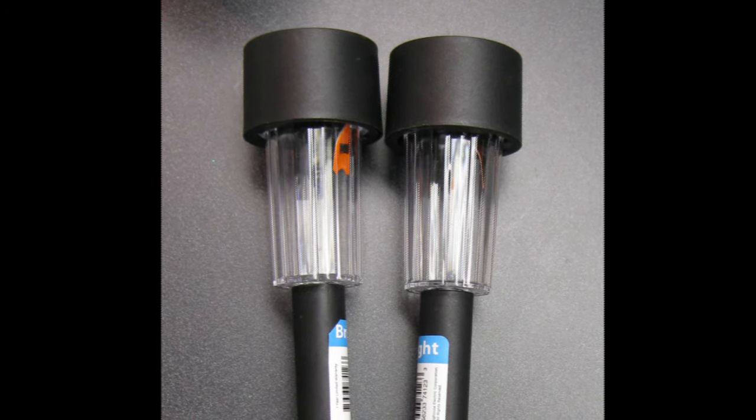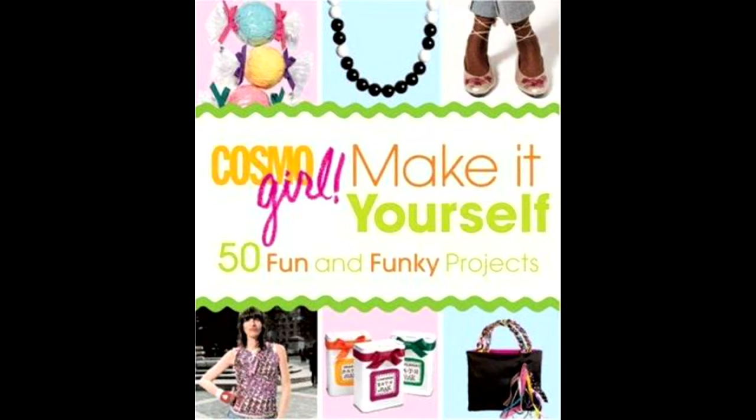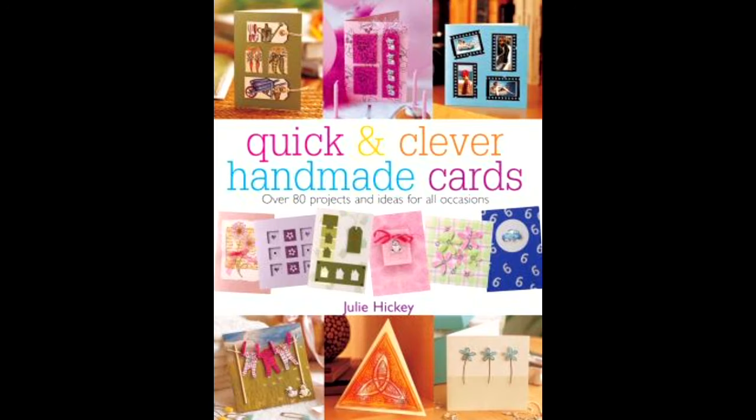For more do-it-yourself projects, Pinterest is a good resource. But also make sure to check out BCPL's collection of books, DVDs, and magazines for some great crafting ideas.